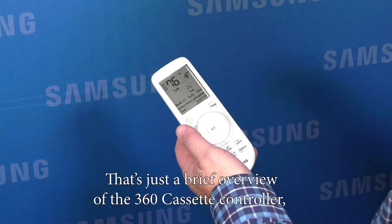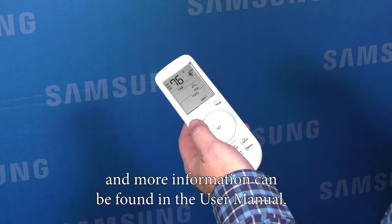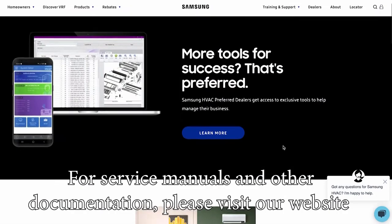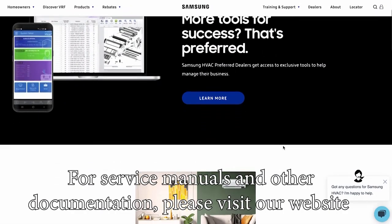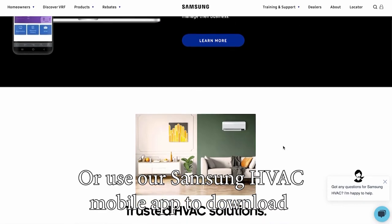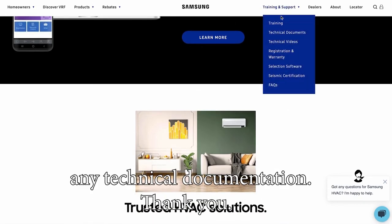That's just a brief overview of the 360 cassette controller and more information can be found in the user's manual. Thank you. For service manuals and other documentation, please visit our website at samsunghvac.com or use our Samsung HVAC mobile app to download any technical documentation. Thank you.